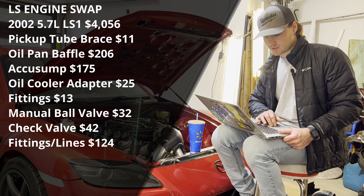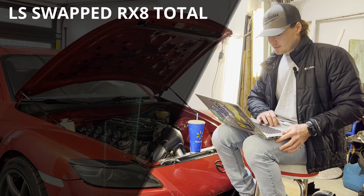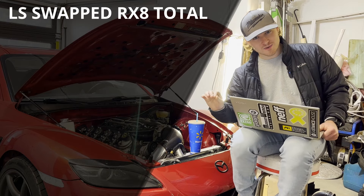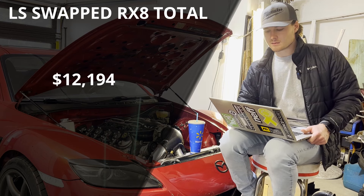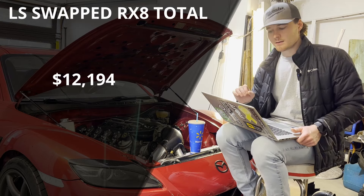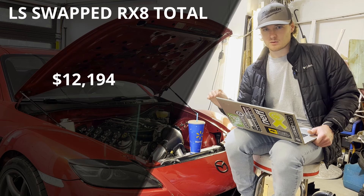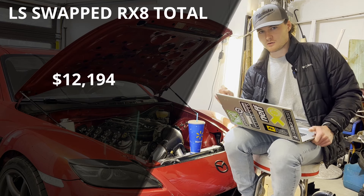Total engine section cost came to $4,684 — the biggest chunk of the build. Adding that to our running total, the final cost to build this car — not counting hours and hours of labor — is $12,194. There are probably a couple of items I'm missing from the tail end, plus I bought items not yet installed like a bucket seat, steering wheel, and roll cage. I also bought an extra set of knuckles to cut and weld for more steering angle. Tacking on another $250 to $500 for those items is probably realistic.